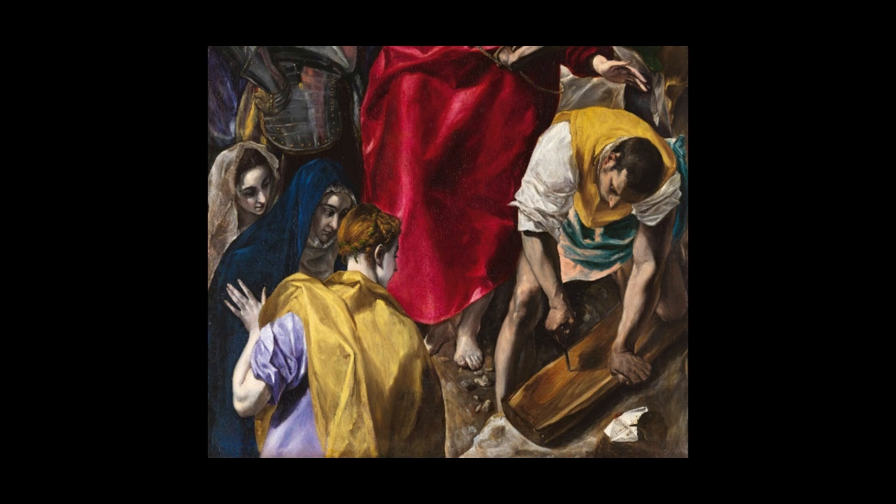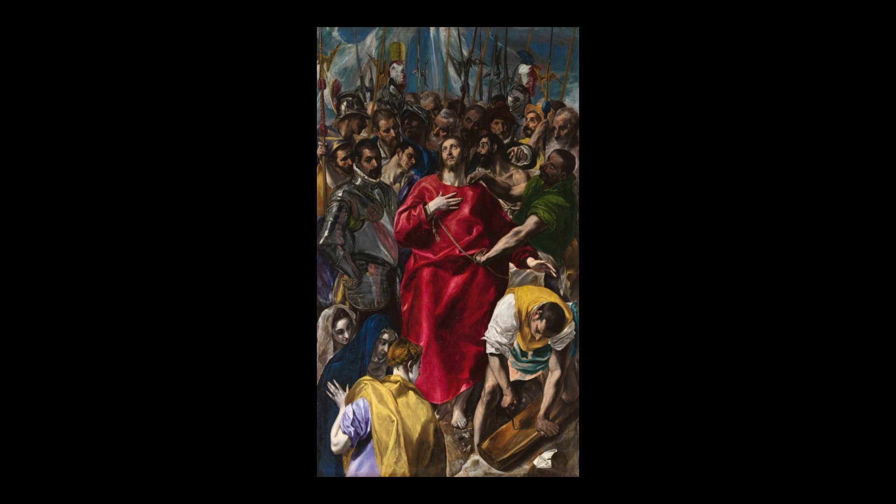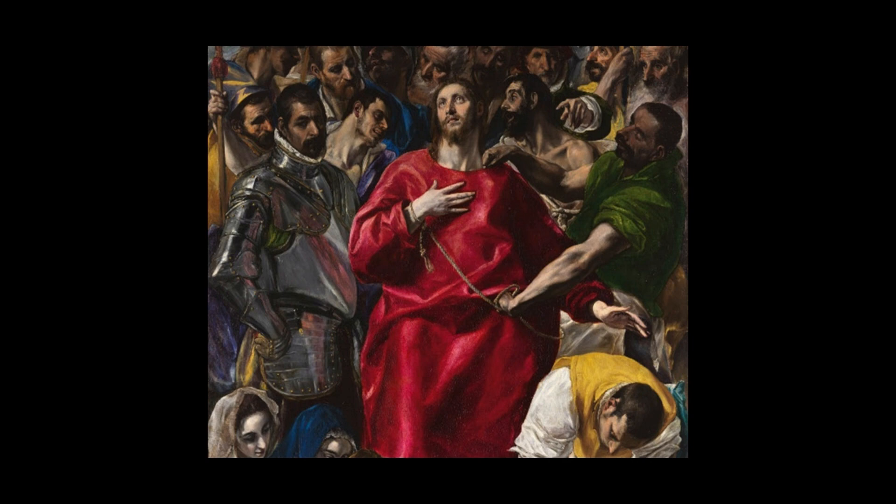What I've always loved about this painting are two details. The soldier on the left-hand side has the most amazing reflective metal armour. The way El Greco has achieved the light bouncing off that shiny metal surface I've always found just exceptional.